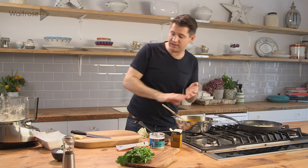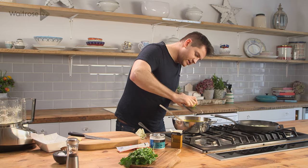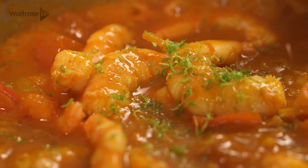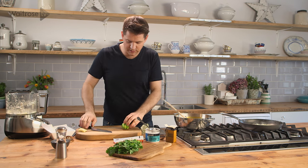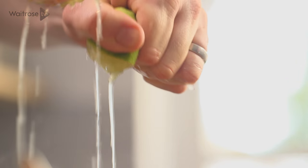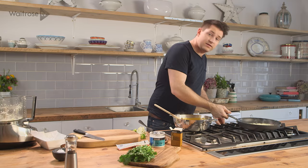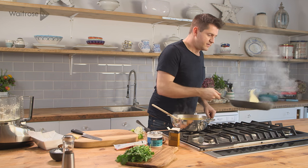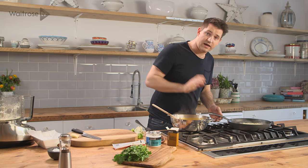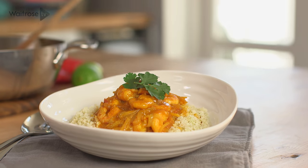The prawns are pretty much there. The last thing to do is just freshen it up with a bit of lime — some zest and then some juice as well, to cut through the richness of the coconut. Stir that in and then that can come off the heat. The cauliflower rice is ready too, and I'm just going to finish it off with a bit of fresh coriander. My coconut king prawns and cauliflower rice.